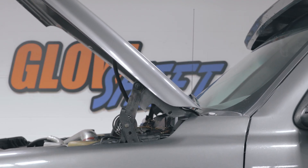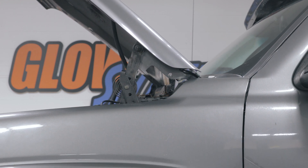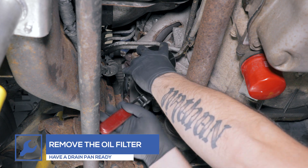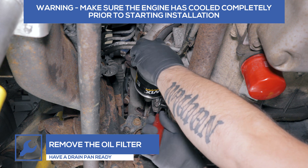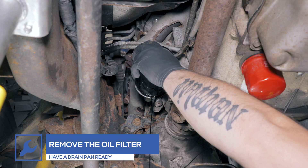Raising the truck will make the installation easier but may not be necessary depending on your particular truck. Ensure that the truck is completely cooled prior to starting the installation. Start by removing the oil filter from the engine. Be sure to have a drain pan ready to catch the oil that'll drain from the engine.